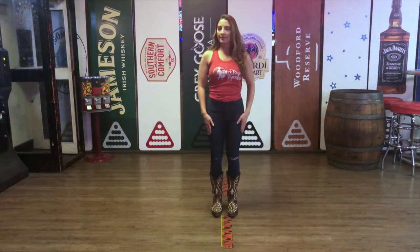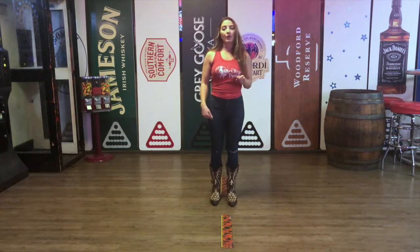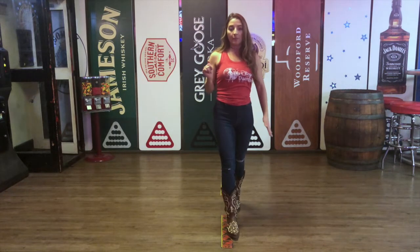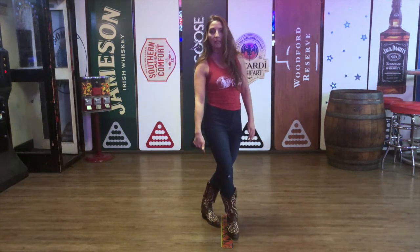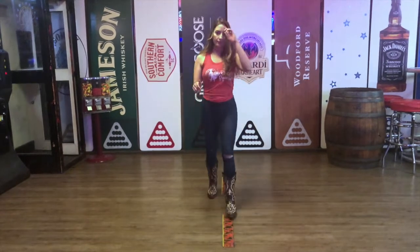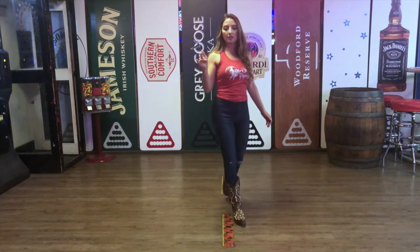Now we'll start the first eight count. We're going to take that right foot and we're going to move it forward. It's going to go one and two and three. Then we're going to do a lock step with our left foot and we're going to lock it behind — move it right behind and then take a step forward. Let's do that again: five, six, seven, eight — one and two and three, lock four.